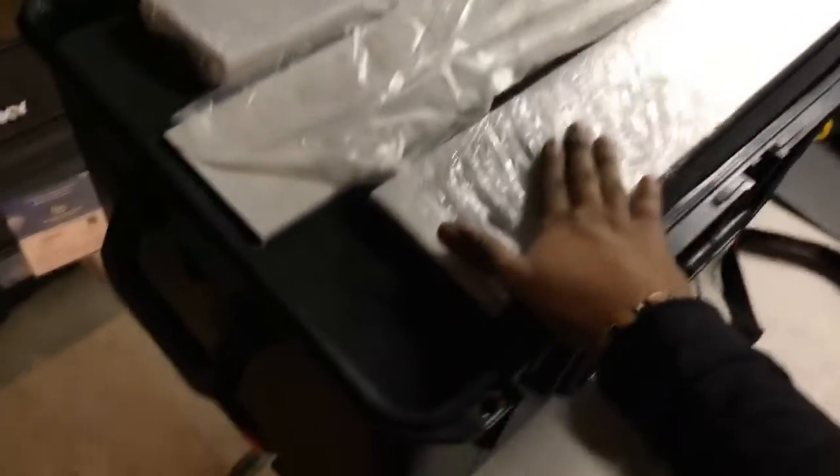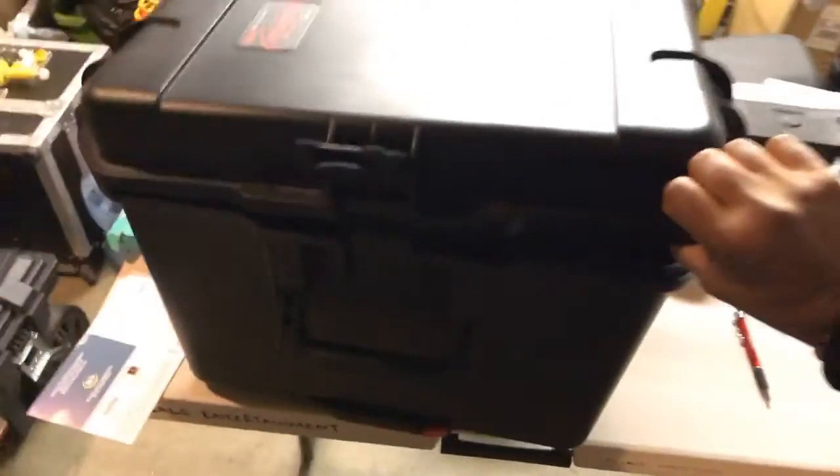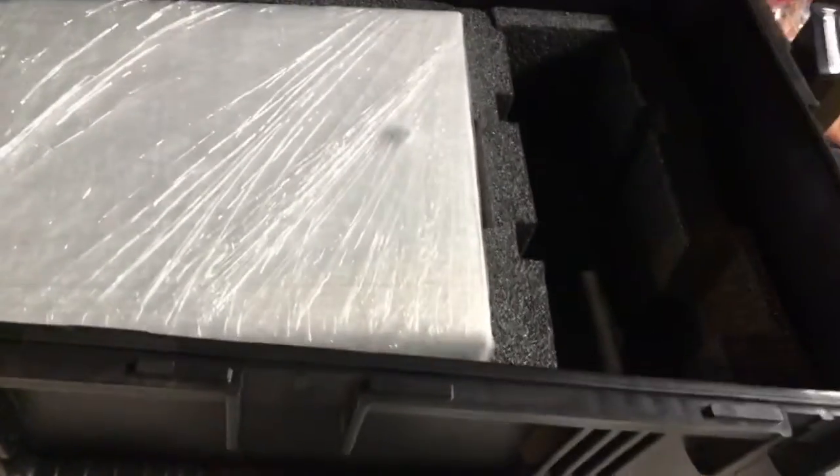Photo booth here. This is a case, which does not include with the photo booth shell — this is sold separately as well. Photo booth, nice and equipped here, and then we got the photo booth there and a little compartment.